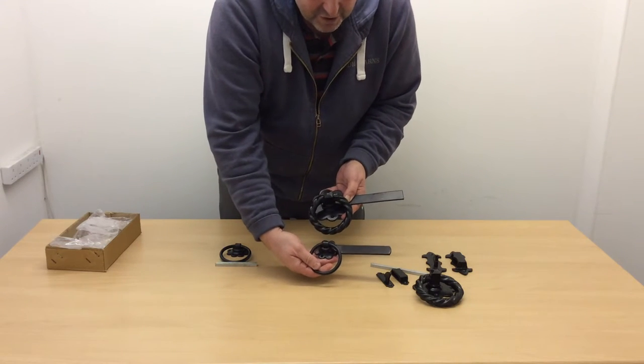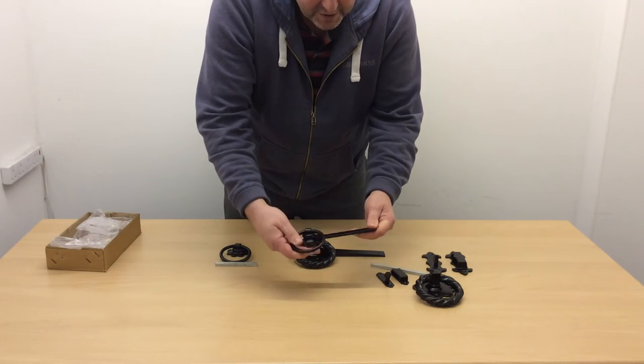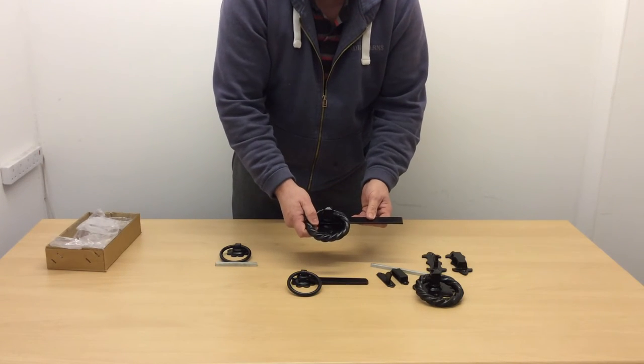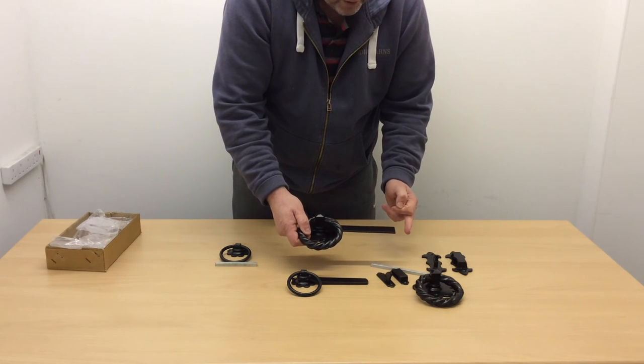I can just hold them up to show the difference in size between the two latch sets. This one is a six inch, as I said earlier — it's also available as a five inch, so a slightly shorter latch bar. This one is an eight inch and that's also available as a ten inch, so the latch bar will be a couple of inches longer.